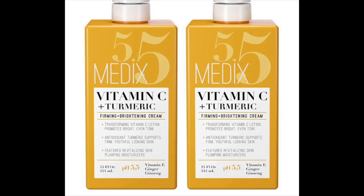Another lotion I'm going to mention is the Medex Vitamin C Plus Turmeric lotion — this is a feminine brightening lotion. From people I know who have used it, most say it makes them darker, some say it's okay. Honestly, the reviews are mixed — some say it works, some say it doesn't.